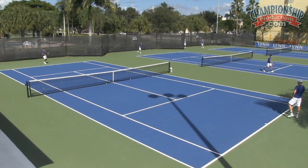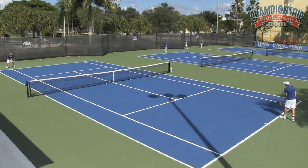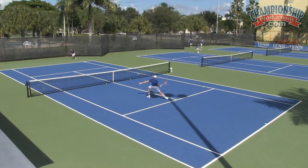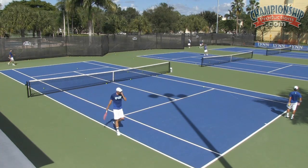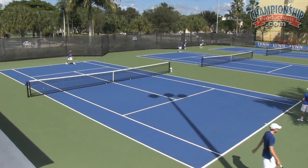Beautiful. Beautiful kick. Again, that's all you need, Jakob. If something is working, do not change it. The idea is to win points. There's no style points in tennis — it's not gymnastics. If your kick is working, keep going with it over and over again.